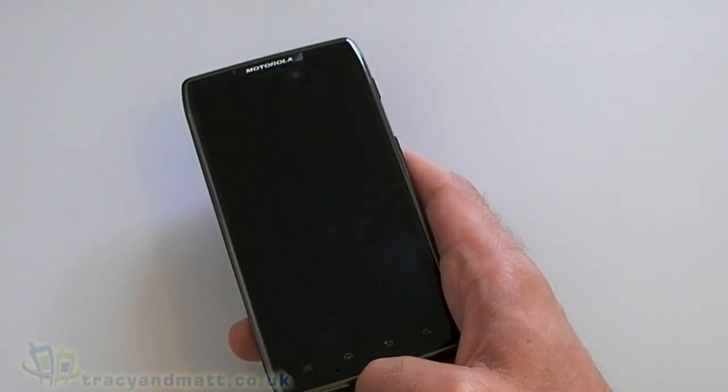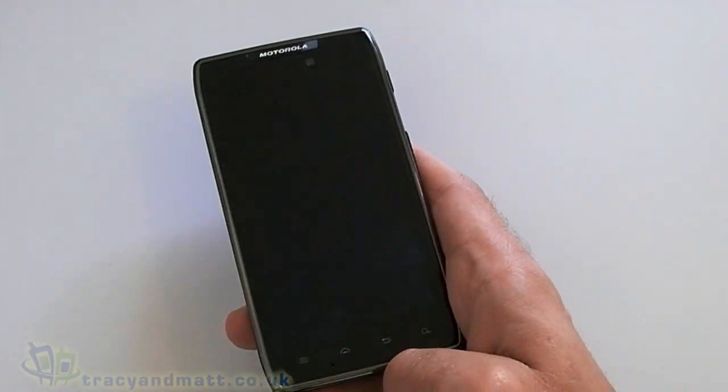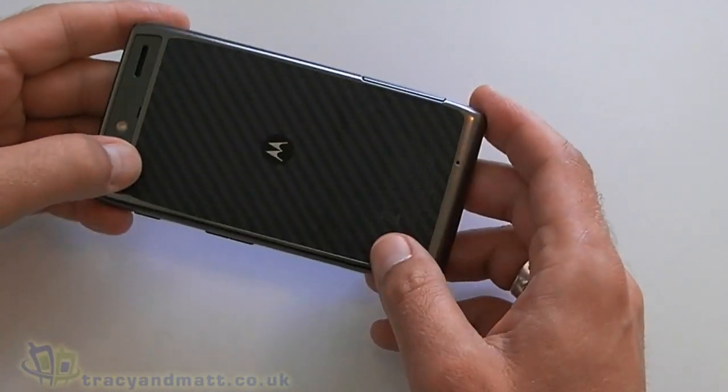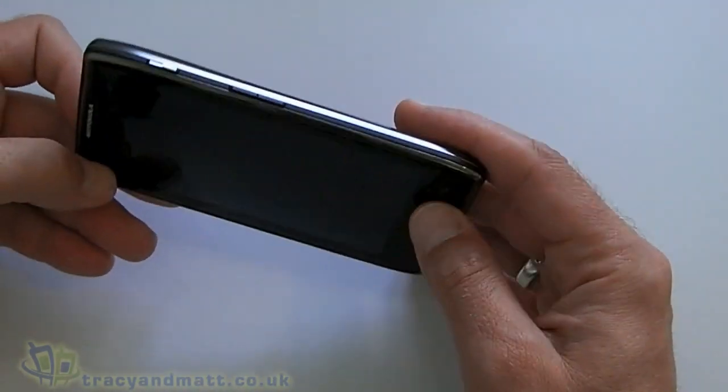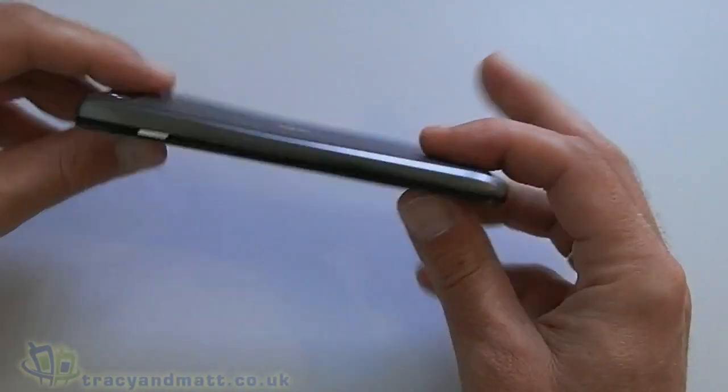Hi, this is James from Tracy and Matt dot co dot uk and from Boxing dot com, and we're here with the Motorola RAZR that's been sent over to us by Clove. We're going to do a quick hands-on with the device and we'll look at the hardware and also the software.